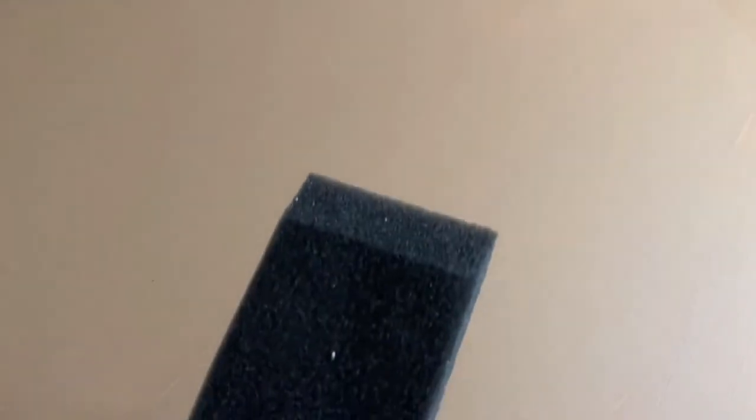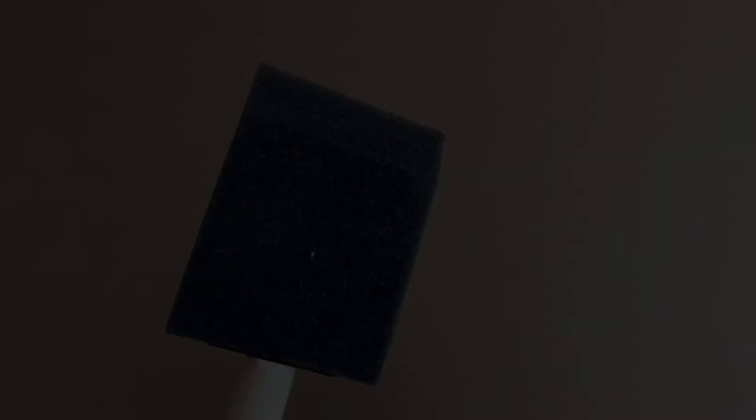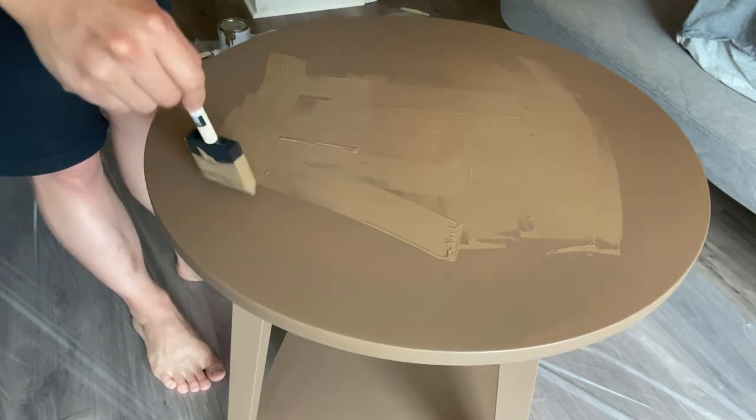Okay, so this is after the first coat has dried. Look closely — you can see that it lacks coverage in certain areas, you can still see the layer underneath, and you can also notice the brush strokes. So for the second coat I'm going to use the sponge brush which will leave less marks behind. This is the second coat of paint, and thinking back I think I should have used a sponge brush even from the first coat.